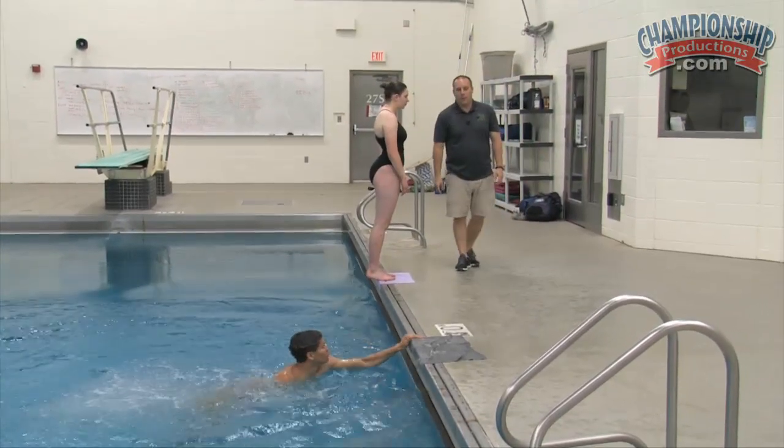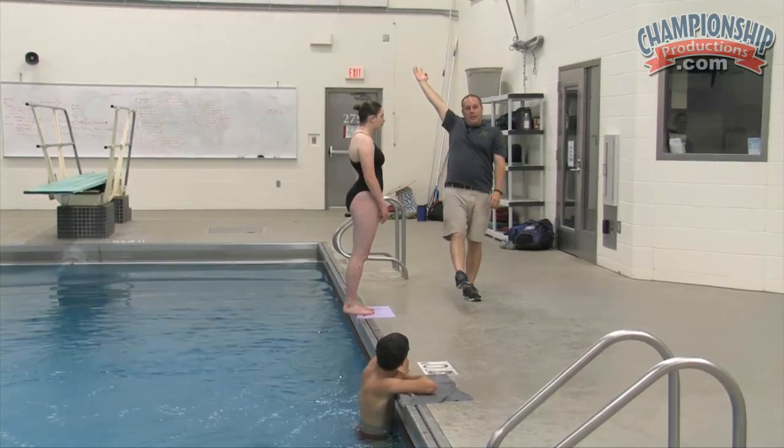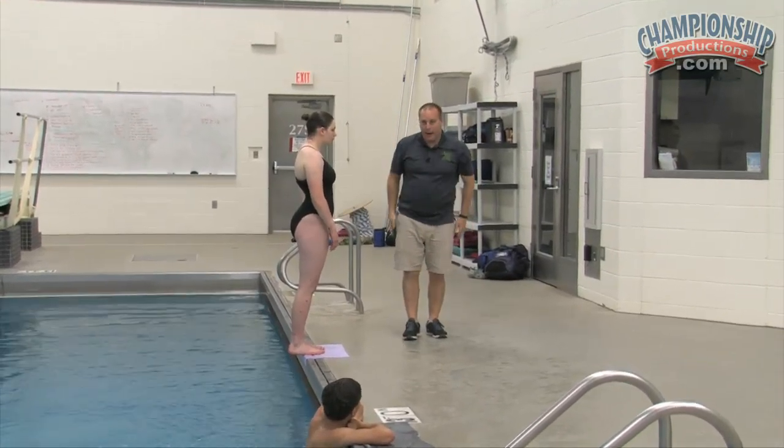Very good, Nick — that's what we want. You establish that direction first, lifting, the hands come up, and then head down into the tuck and then back out.